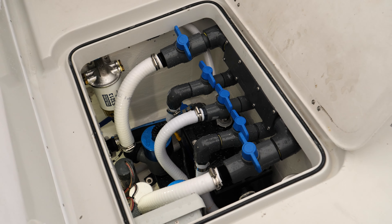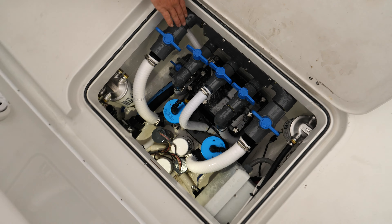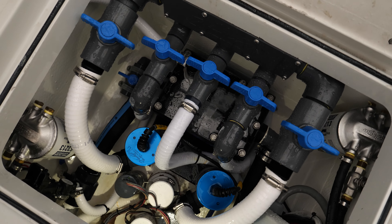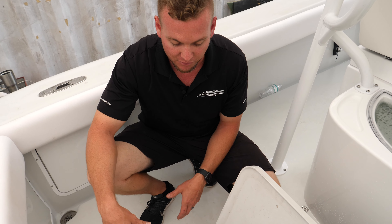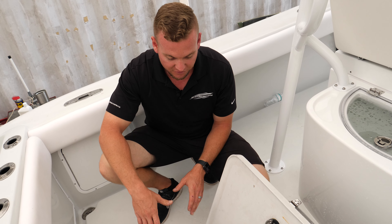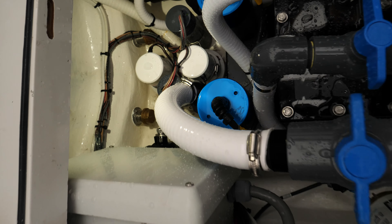Moving back here to the cockpit — this customer is a heavy king fisherman, so live bait is essential. We went really overboard on the bait system. He wanted to know if we could add a third live well to this boat. It's only a 31, but we were able to get it done — we added a 40-gallon live well to the transom. We actually removed the transom door that used to be there, added this round live well, and kind of teardropped it into the transom.